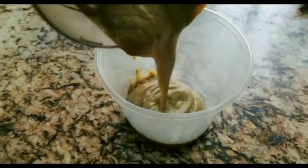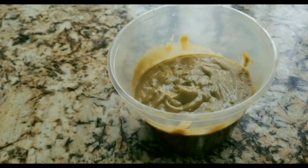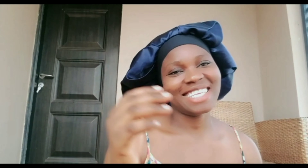After blending, you have to transfer it into a raw badger for us to use it on our hair. So guys, we are back to make our hair. We are using our hair mask today, and this is how it looks.